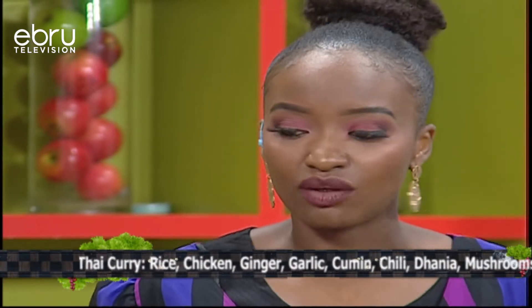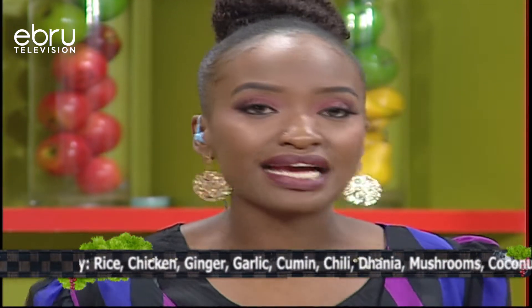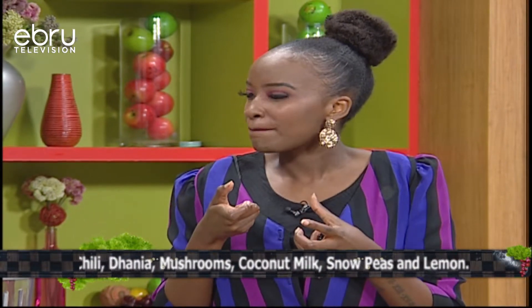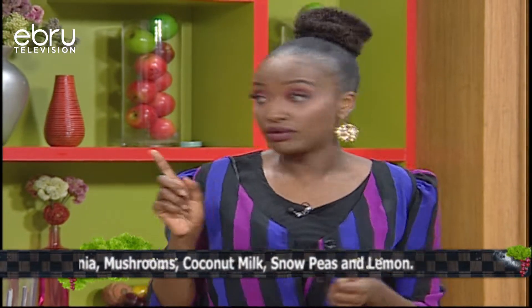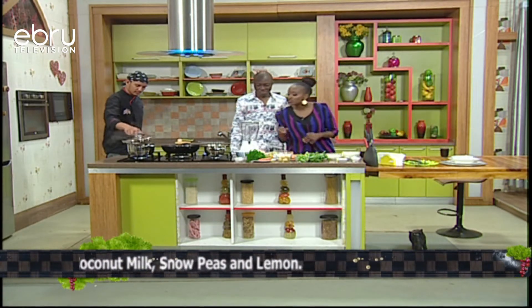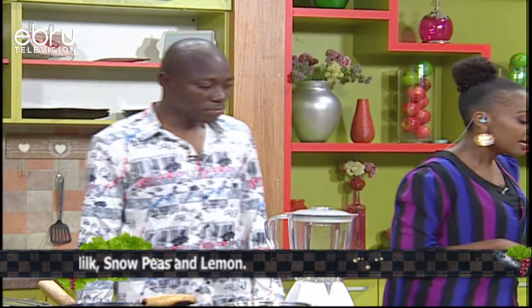We're going to dissolve the gelatin in the water, then mix in some cream and some milk. I'm going to do three quarters cream and a quarter milk because I like my panna cotta to be very rich. Our gelatin is basically completely dissolved in there.